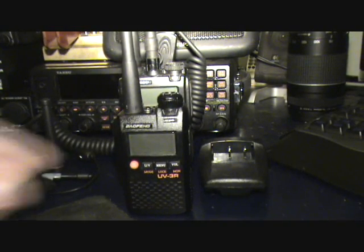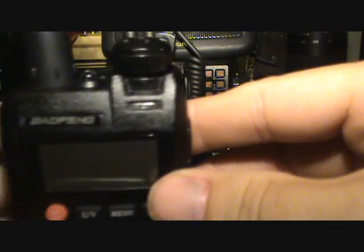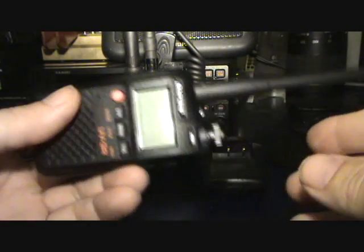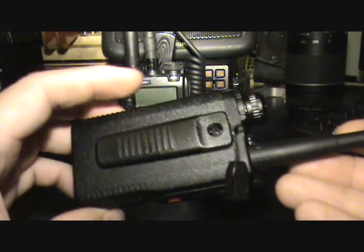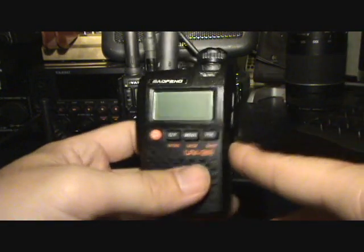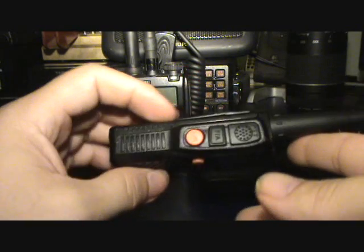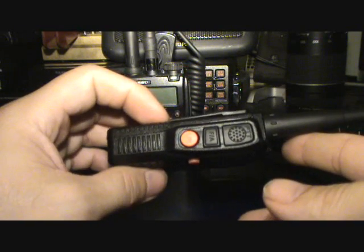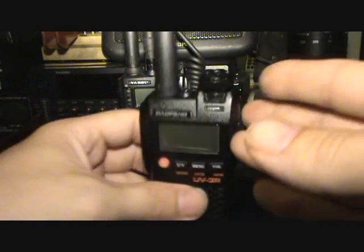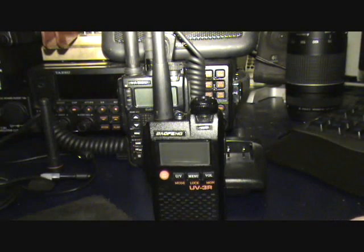Here's a quick first impression of the Baofeng UV-3R — a little Chinese jawband HT. Simplicity is the name of the game, and for $50 it seems to be well worth a look at the very least. It's a handy little toy and a nice little novelty, but it seems to be quite a good little rig.